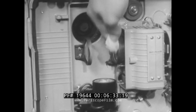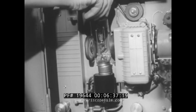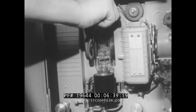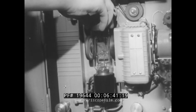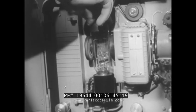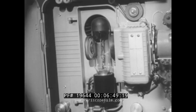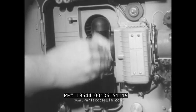While the projection lamp is out of its socket, clean the lamp reflector and condenser lens with lens tissue. When installing the projection lamp, line up the flanges on the base of the lamp with the slots in the lamp socket. Then press down firmly and turn in a clockwise direction until it locks in place. Wipe the lamp with the lens tissue to remove the fingerprints.